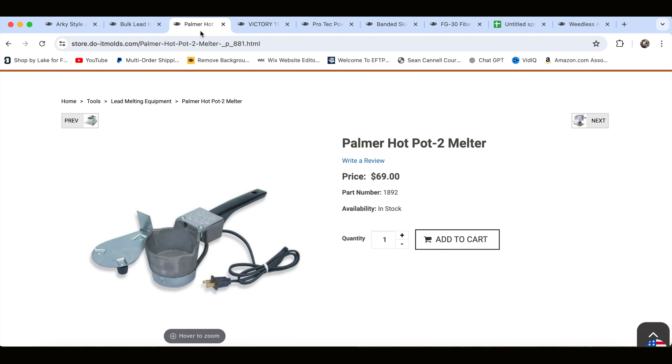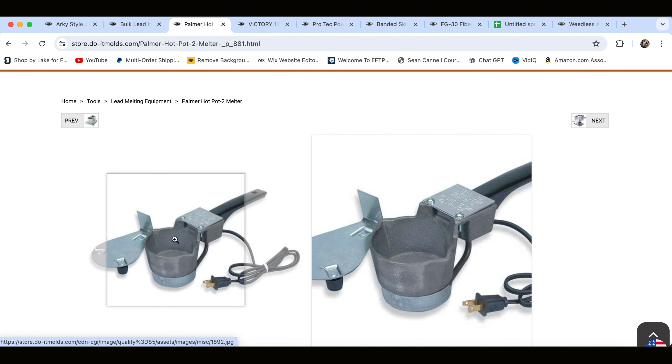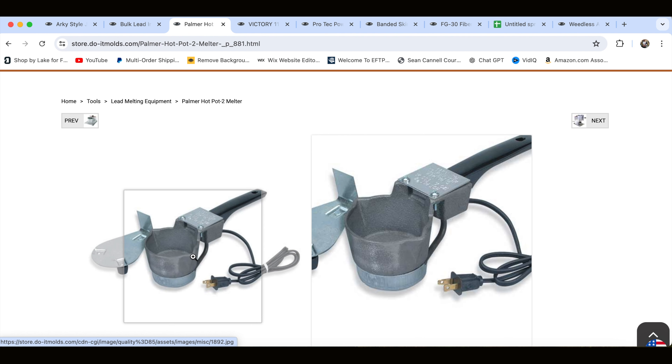One thing about lead is there are a lot of other options to get it — I get a lot of lead at recycling centers, and sometimes people have it available for free. But I'm going to break it down to show you exactly how many jigs you can make with that five pounds. When making these jigs, you're definitely going to need something to melt down your lead. What I'm quoting right here is the Palmer Hot Pot 2, which is $69. The lead goes in, melts down, and the little spout on the side is where the lead comes out to pour into the top of your mold.